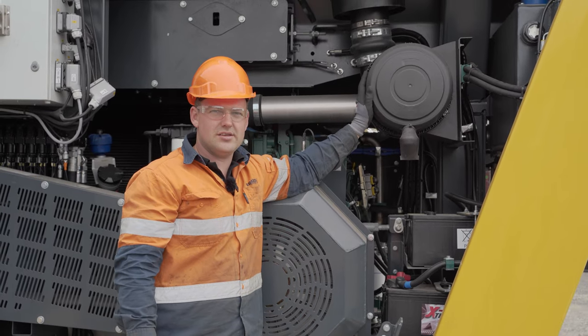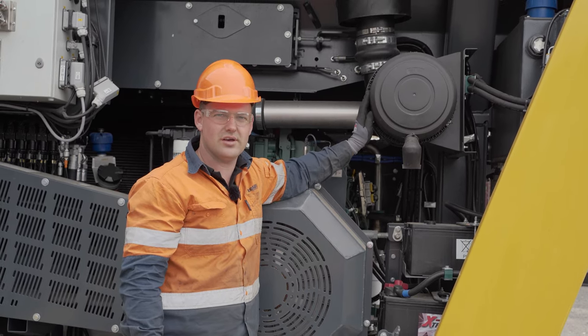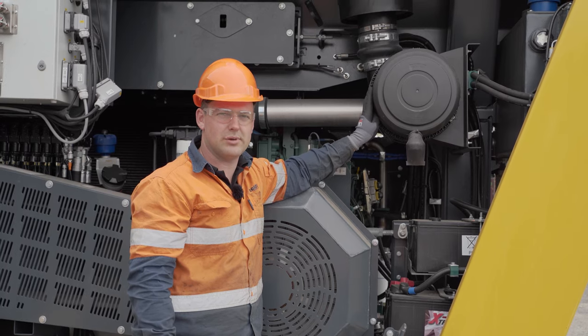The air filter needs to be checked and replaced if the outer air filter is blocked. This will also indicate on the screen and tell you when the air filter is blocked, and then the air filter should be replaced.